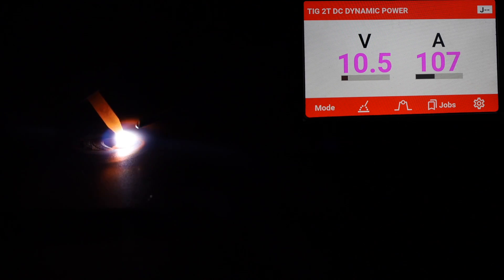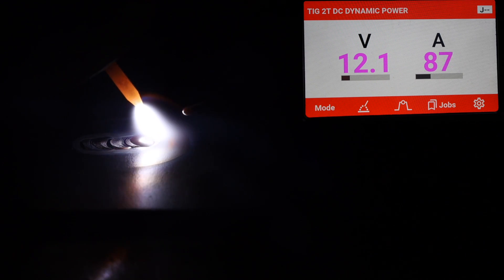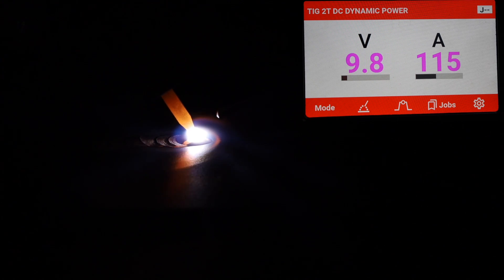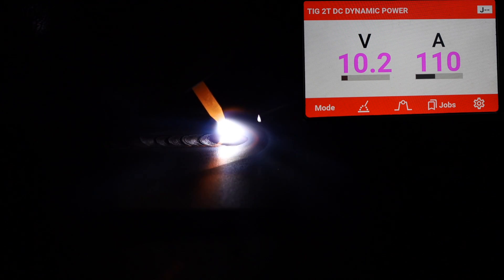When I raise up, notice it drops down to around 90 amps, and then when I come back close it increases again. This could be a really useful feature.